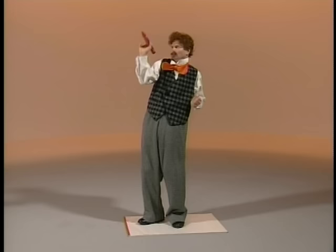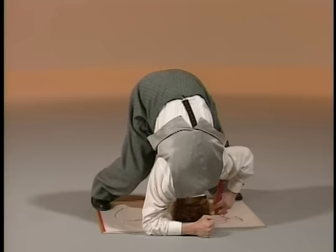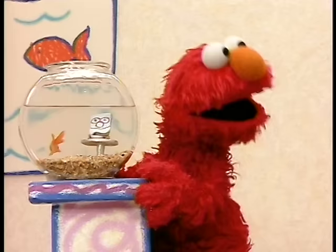No, Mr. Noodle! Uh-oh! Draw on the paper! Use your crayon and draw on the paper! Yay, Mr. Noodle! Very good drawings! Uh-oh — are you all right, Mr. Noodle? Wee! Ha-ha-ha! Well, that's one way to draw! Dorothy wants to ask someone else: How do you draw?